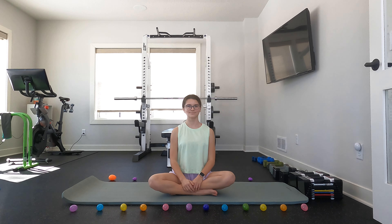Hey guys, it's Purple Dolphin and welcome back to my channel. Today I'm going to be leading you through an Easter-themed stretch routine. To make this a little more Easter and spring themed, I put Easter eggs around my yoga mat.